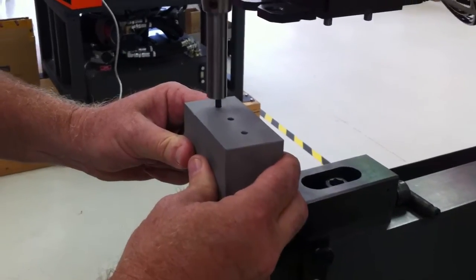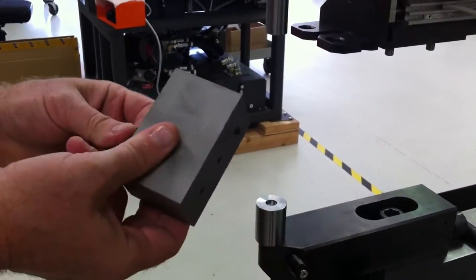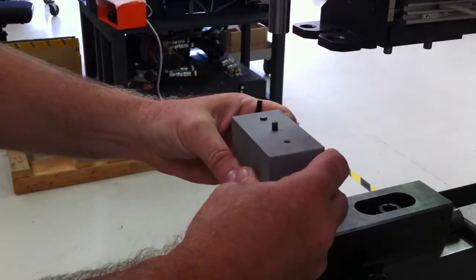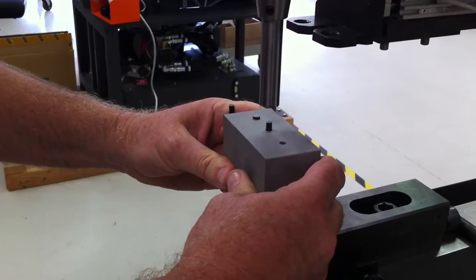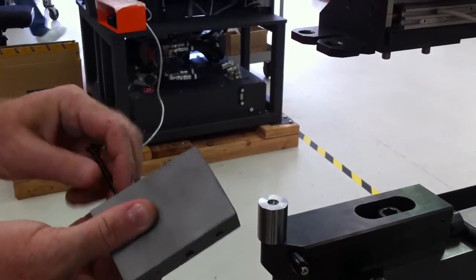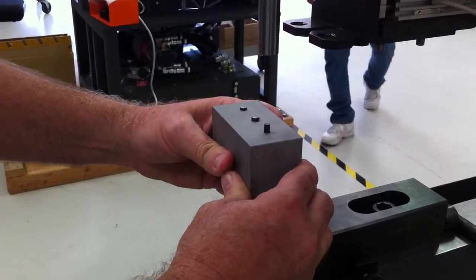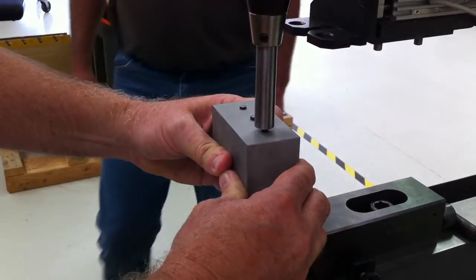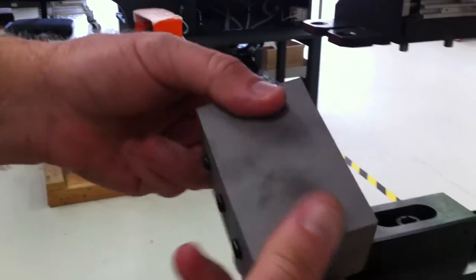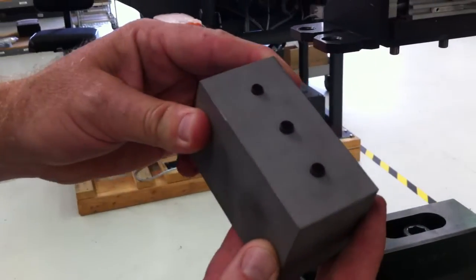We're just going to form them right over — drop them down, hit it, bring one up, bring another one in. And there we go. We've got three solid rivets just bucked over into this simple sample part.